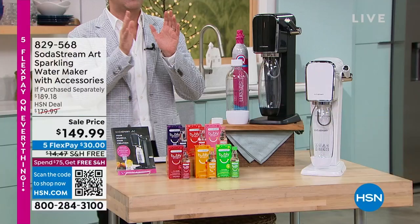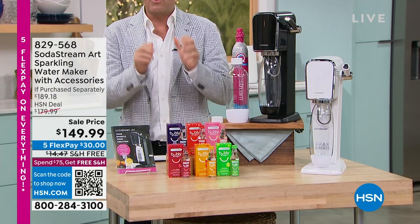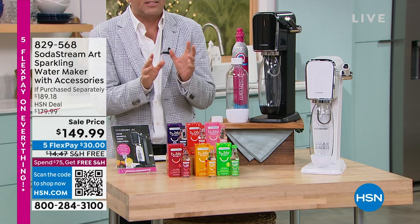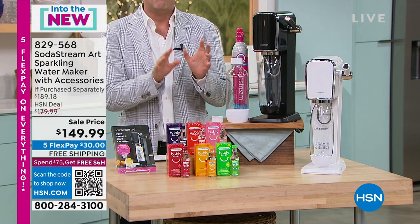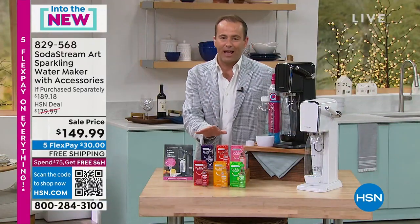I love SodaStream and I know so many of you do too. We want to make sure the new year is happier and healthier. We want to cut down on things like all of those sodas — less of the bad stuff and more of the good stuff. Maybe we want to drink more water. How about sparkling water with some bubbly flavors?